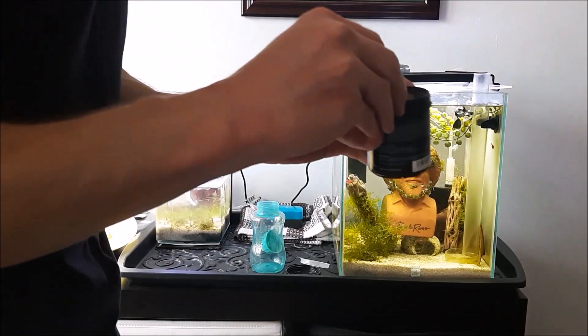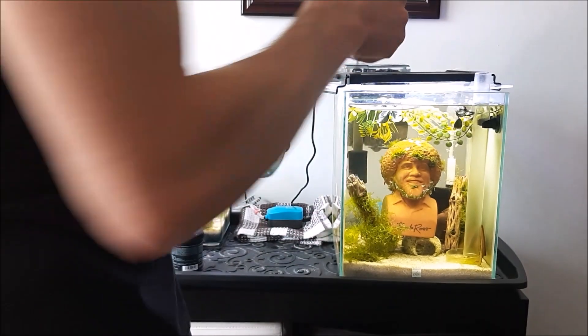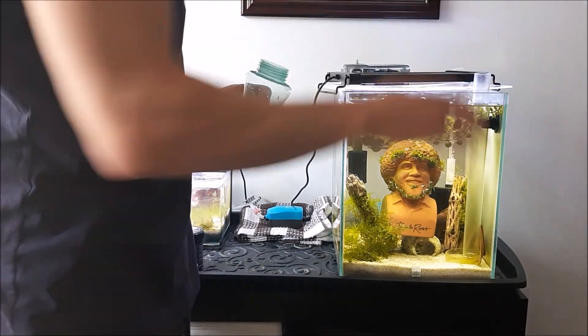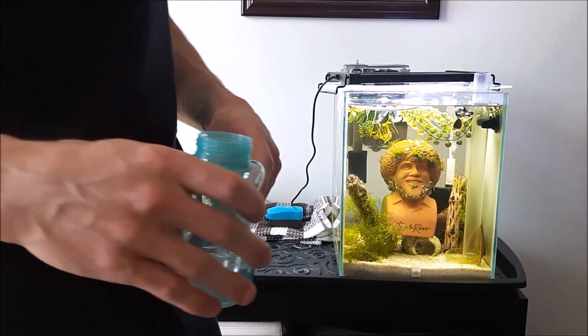So I'll put it in here. Sometimes when I'm lazy, I just take that scoop and put it right on the outflow of my filter and it'll just mix up. It takes a bit of time. I usually do that at night before bed when I forgot to dose it for a little while.